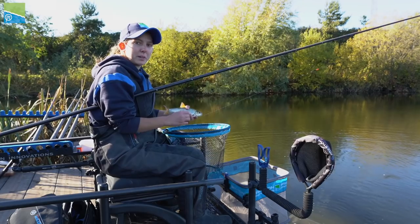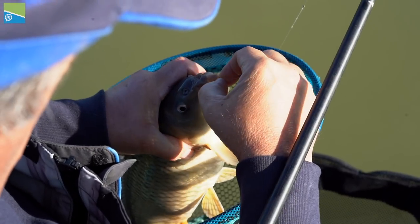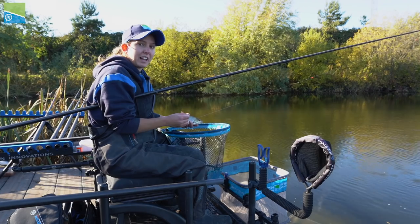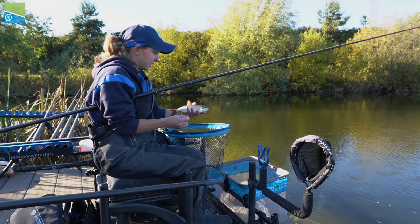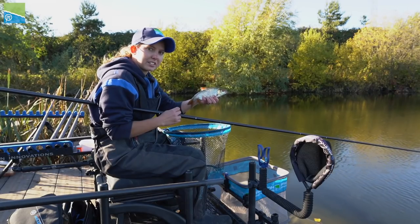When it comes to catching on commercials in winter, silverfish like this are dead important. Carp and F1s don't really feed much in winter, so we become reliant for bites and match-winning weights from fish like this. I'm going to give you a few pointers on how to catch silverfish like this winter.